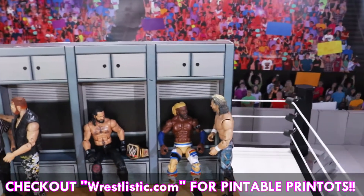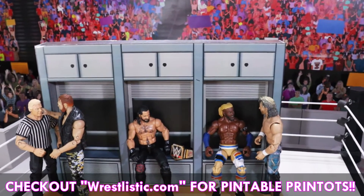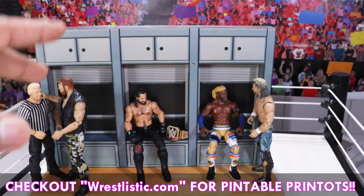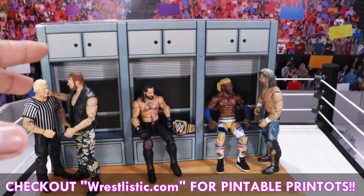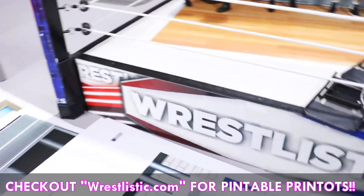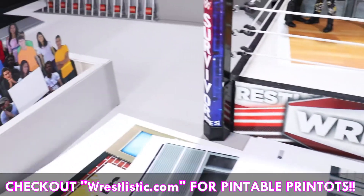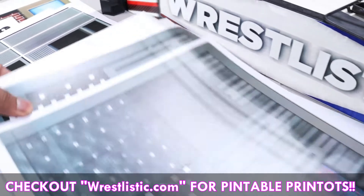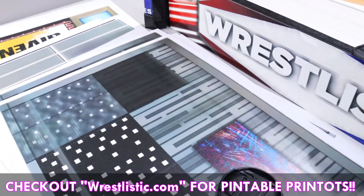I designed this completely myself — the graphics and printouts. The main purpose of making all this is just to give a real look to my backstage. Not only this, I made all the things and printouts which we need for our figures, like a backstage gym area and gorilla position.